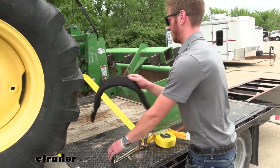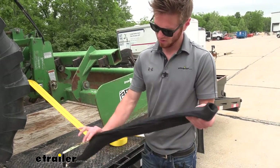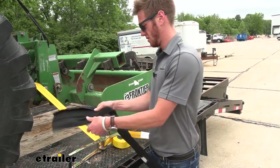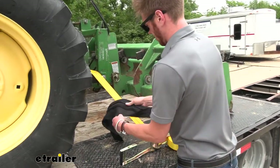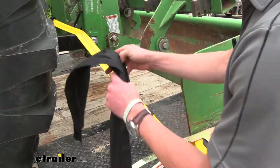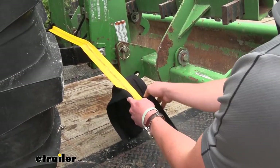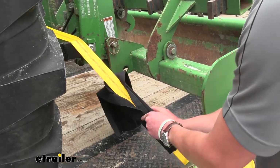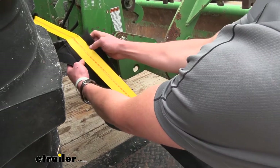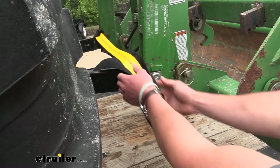Just kind of loosen it up a little bit. We have a hook and loop on the back — take that off. So we're going to have a little pad on one end, and that's going to be going towards the side that's having a little bit of stress put on it. Just kind of wrap it around, slide it up in there, and finish connecting that.